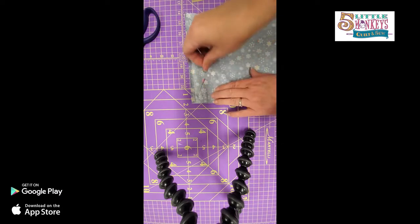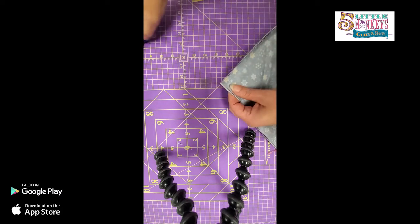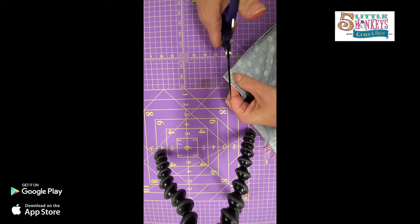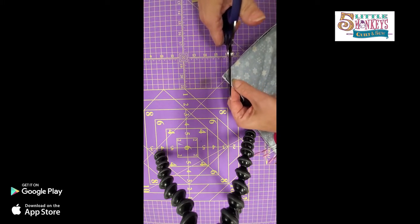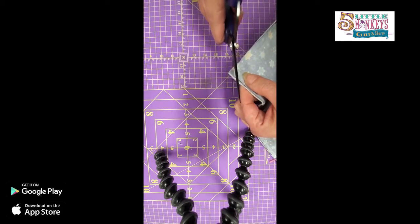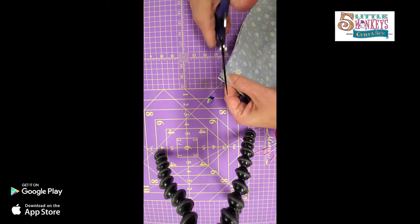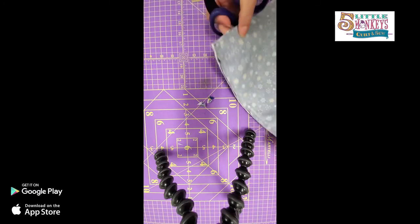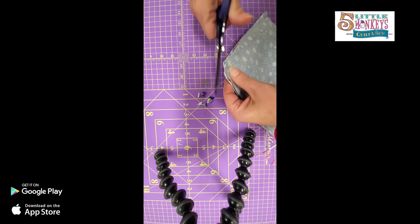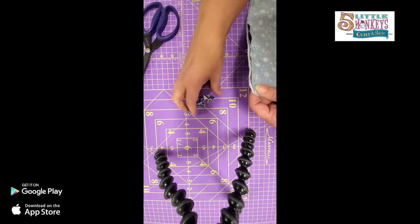We've sewn all the way around and have a nice opening. We have quite a bit of bulk in these corners, so I'm going to take a pair of scissors and cut the corners away. Be very careful not to cut too close - you don't want to cut right up to your seam allowance. Cut about halfway, because even with the turning tool you still need enough fabric there for the thread to grip onto.